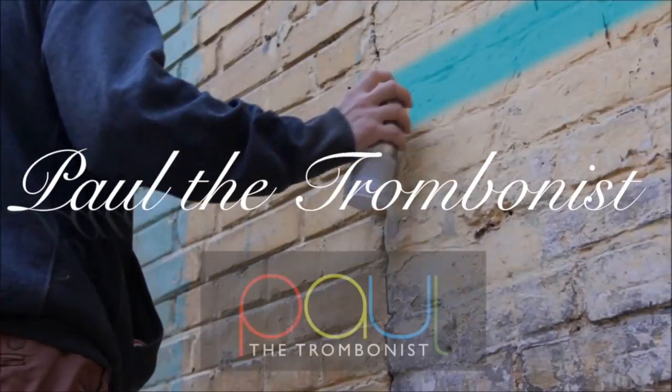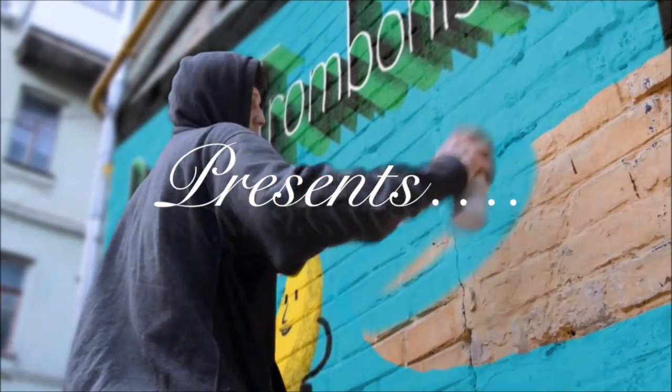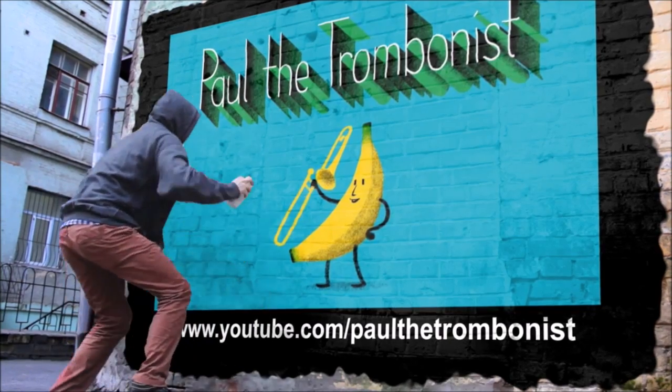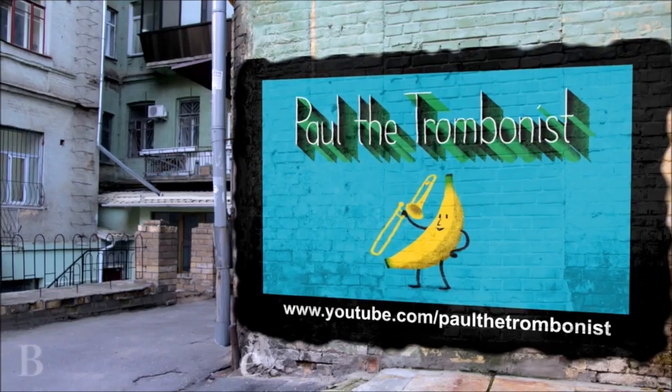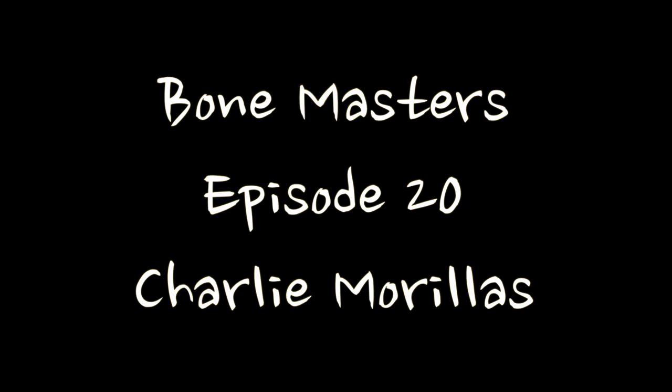Hello and welcome to the 20th episode of Bone Masters - can you believe it? - where we get to meet living trombone legends, hear them play, have masterclasses, and talk about music. This week we feature the wonderfully talented Charlie Morilis in his second appearance ever on Bone Masters.